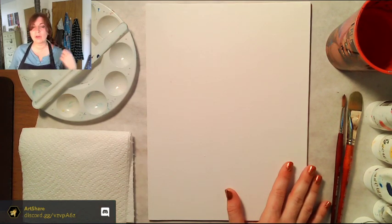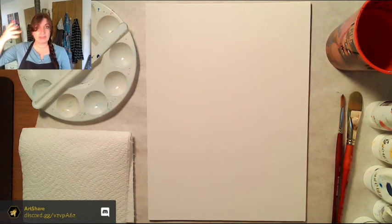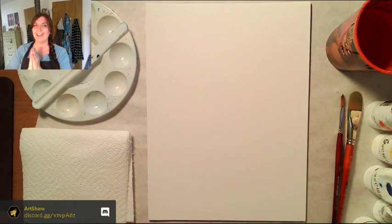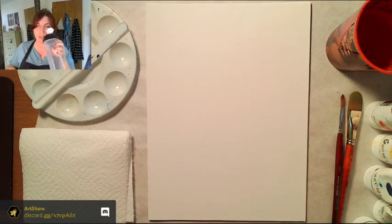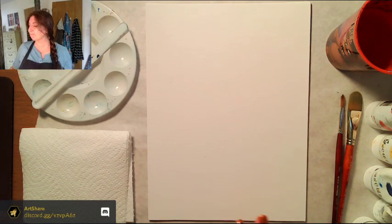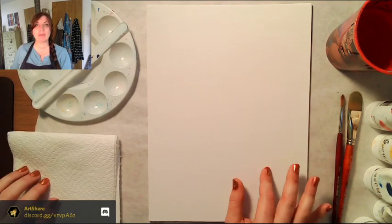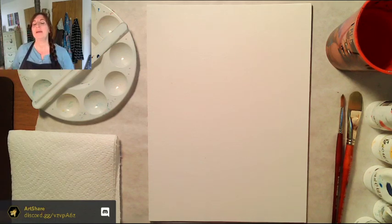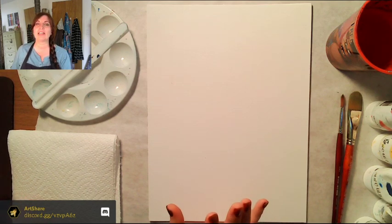To see the reference photo, go to Discord — there's a button at the bottom of my page. Let's get started! For the first thing we're going to do, we're going to mix Payne's gray. I don't have Payne's gray — that was not one of the things I mentioned in supplies.